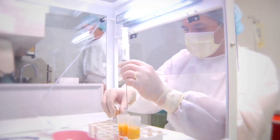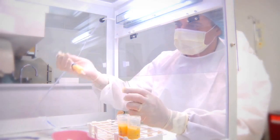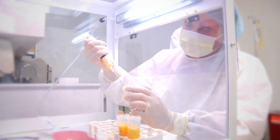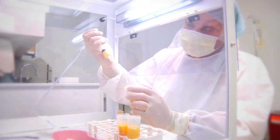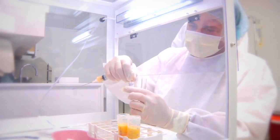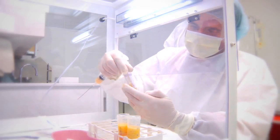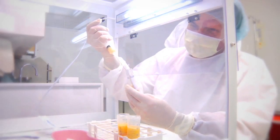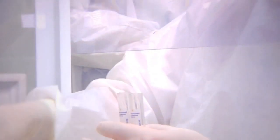Now I'm going to use two sterile tubes — blank blood tubes or any other sterile tubes, 15 mil conicals. Try to put an even concentration because what I want to do now is re-spin it so I can remove that liposomal mix that's present in that fluid, or any fat left over. And we re-spin that.